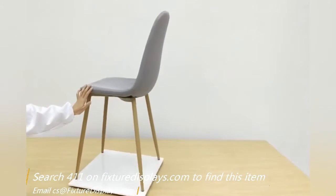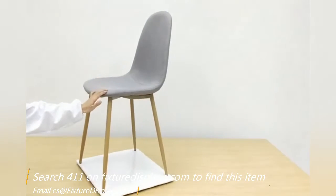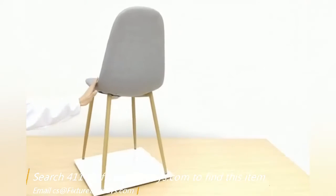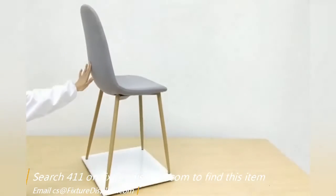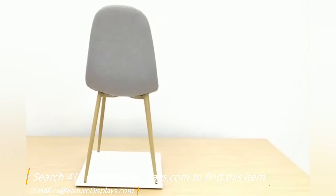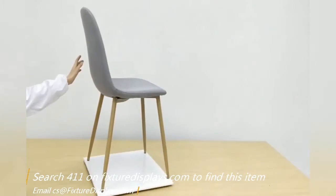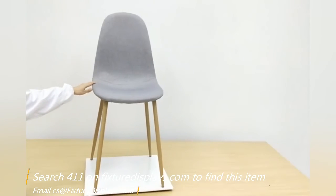If you have any questions, feel free to email us at cs@fixturedisplays.com — that's Charlie Sam at fixturedisplays.com. If you like our product, we can really use a good review. If you need to purchase this chair in bulk, please also contact us. Thank you for shopping fixturedisplays.com.